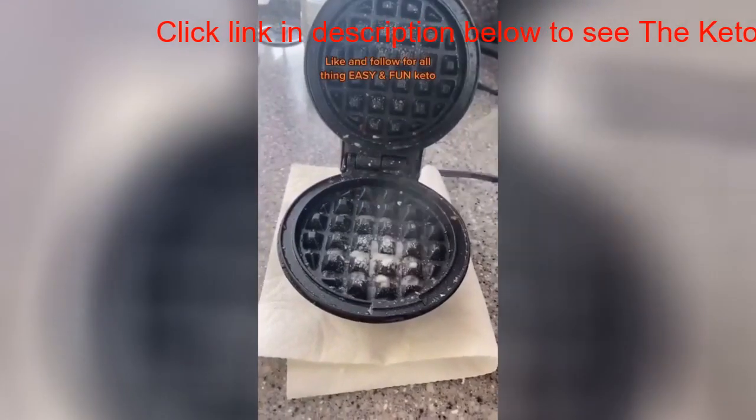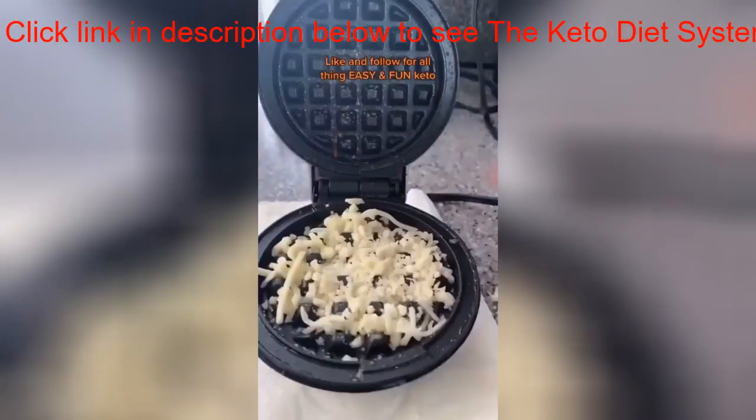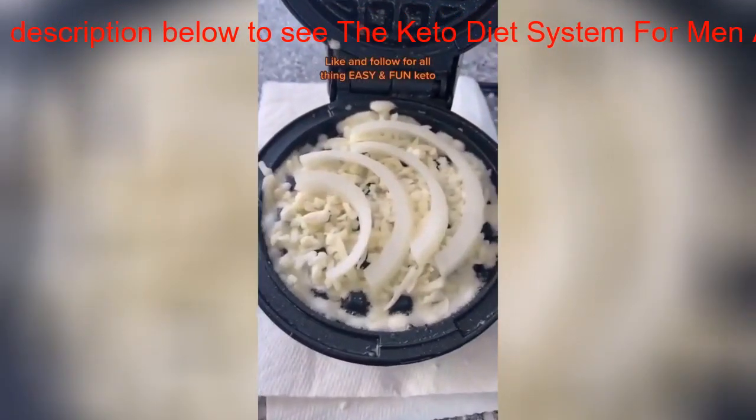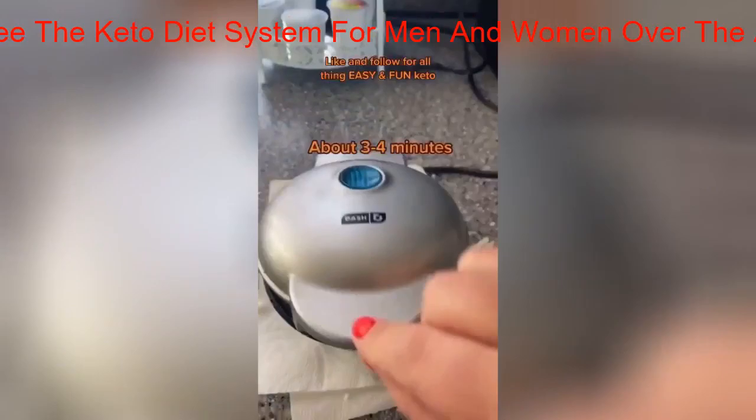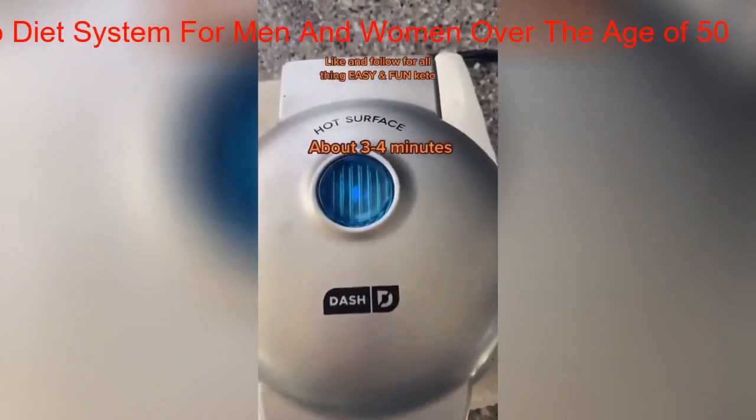Spray your baby dash with some cooking spray. Add your cheese — I'm using mozzarella today. Add your onion rings, a little bit of garlic, top it with some more cheese, and shut your baby dash until that light goes off. That's when you know it's ready.